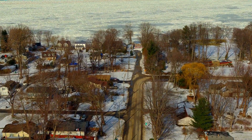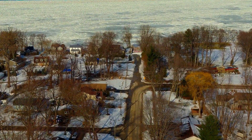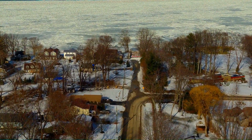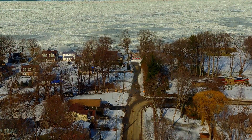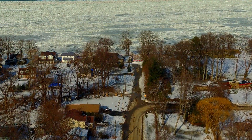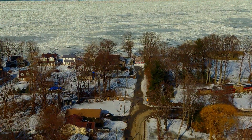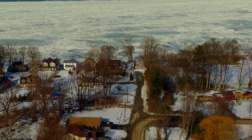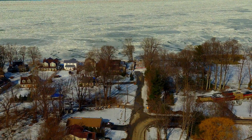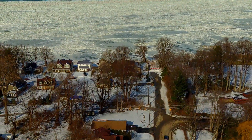I'm looking at a very small cell phone screen, so sometimes it's a little difficult to pick out the points you're looking at. You can see the ice still out on Lake Erie, and we're going to rise up another 25 feet because some of the trees down here are really tall.